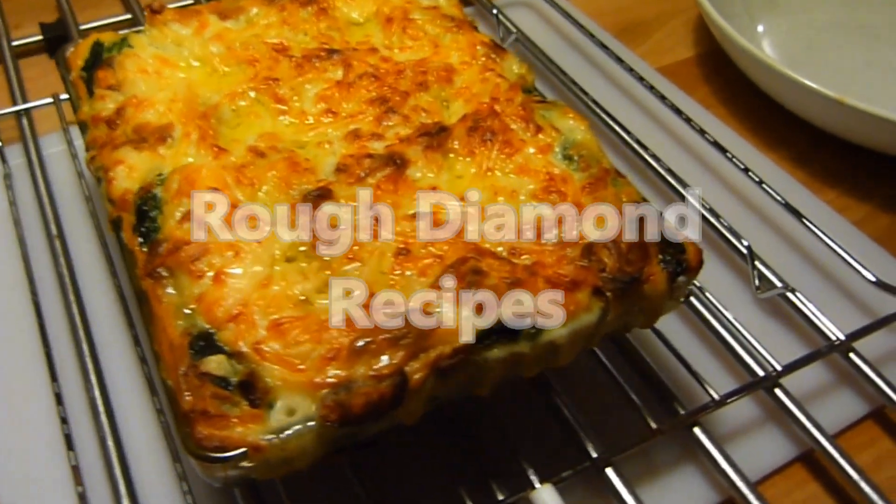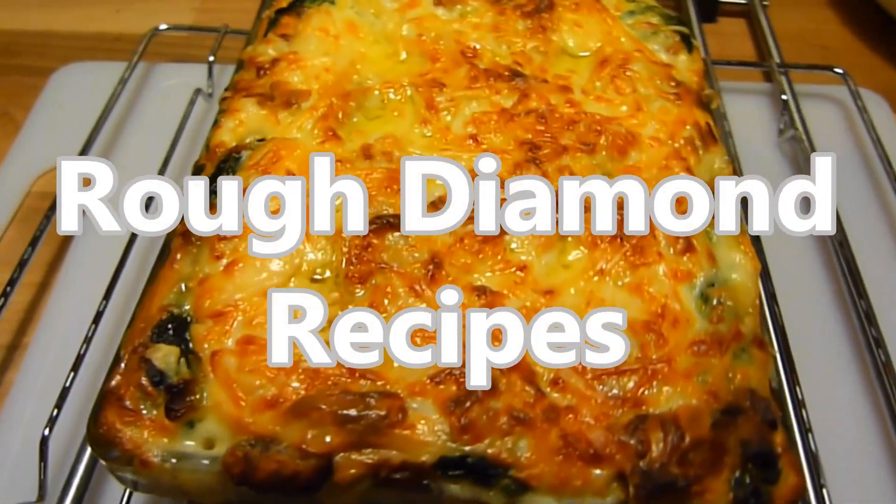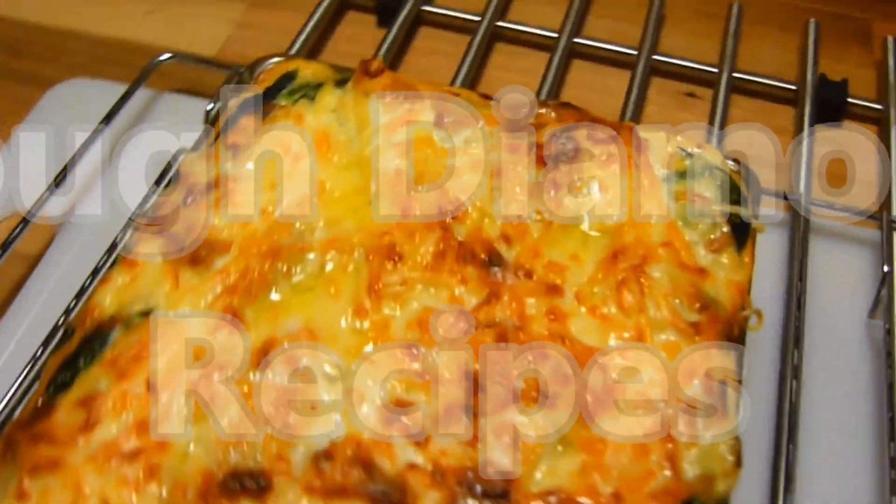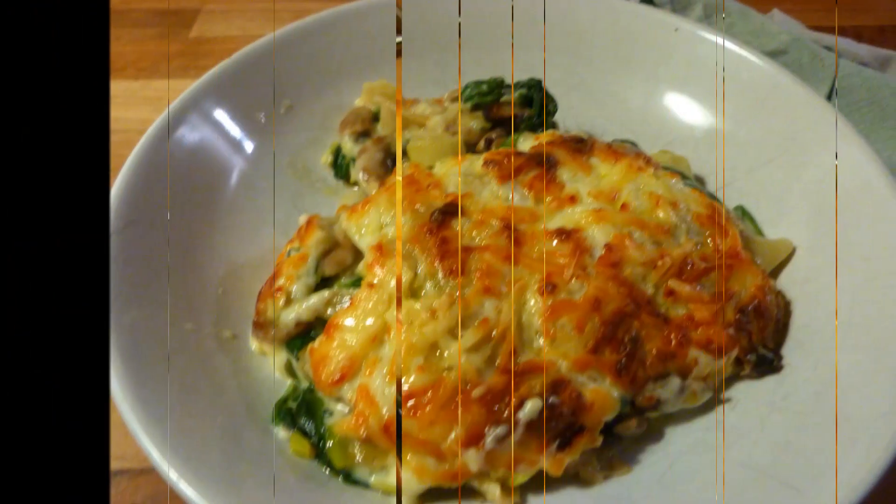Welcome again to Rough Diamond Recipes. Today's recipe is Leek, Mushroom and Spinach Lasagna. As normal, the full list of ingredients can be found in the description box below.